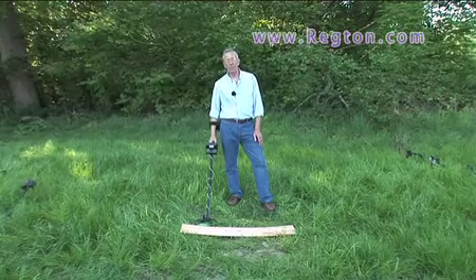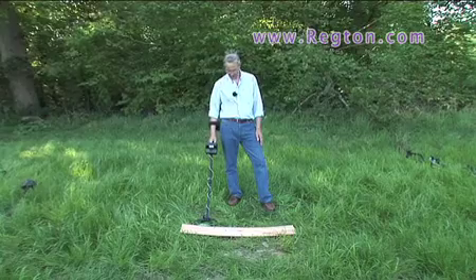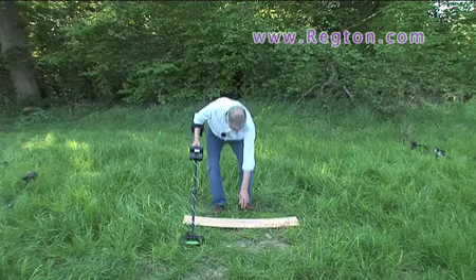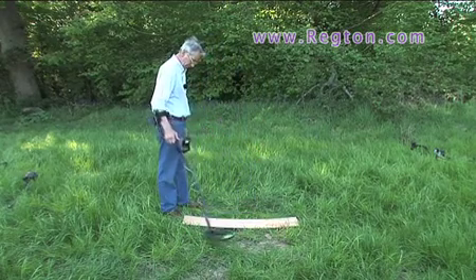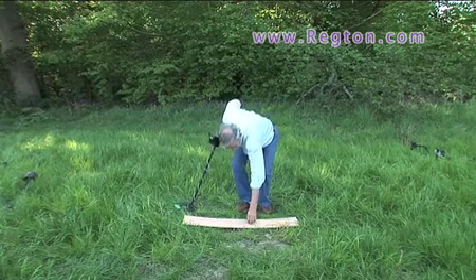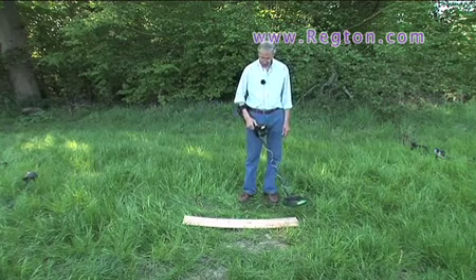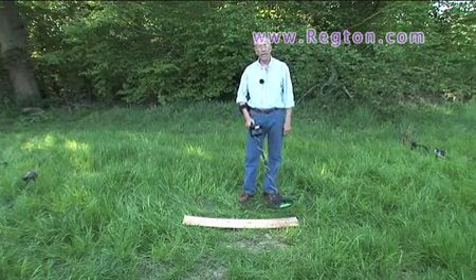I'll give you a demonstration of the recovery speed of the Viking VK40. You've got the nail and we've got the hammered coin. The discrimination is set to ignore the nail and still pull the hammered coin. This is the signal with just the hammered coin — lovely two-way signal. Now we put the nail down and see how long it takes for the machine to recover after going over the nail before it can pull the hammered coin.